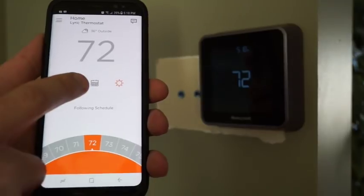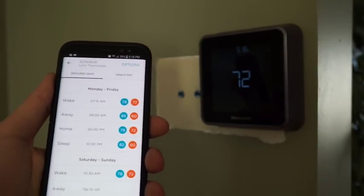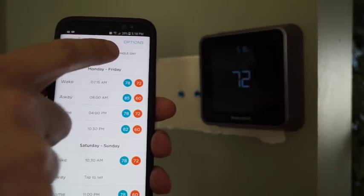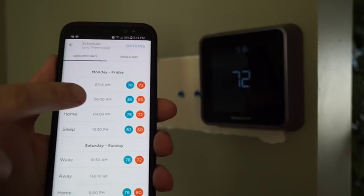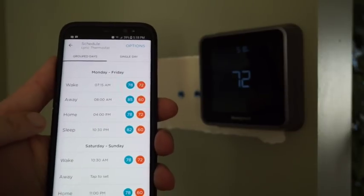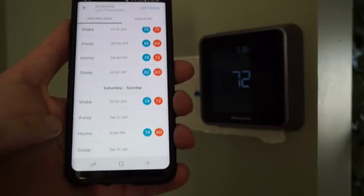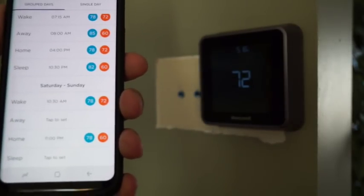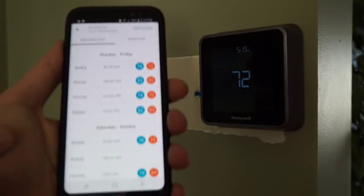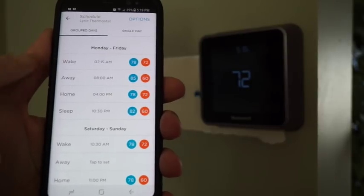The schedule in the center allows you to set your schedule. There are some limitations — you can only have four set points per day, and you can either have a single day so that every day is the same, or you can have group days. With group days, you can only do Monday to Friday with four set points, and then Saturday and Sunday you're allowed up to four set points. I kind of wish there was more flexibility, like more than four schedules in a day.